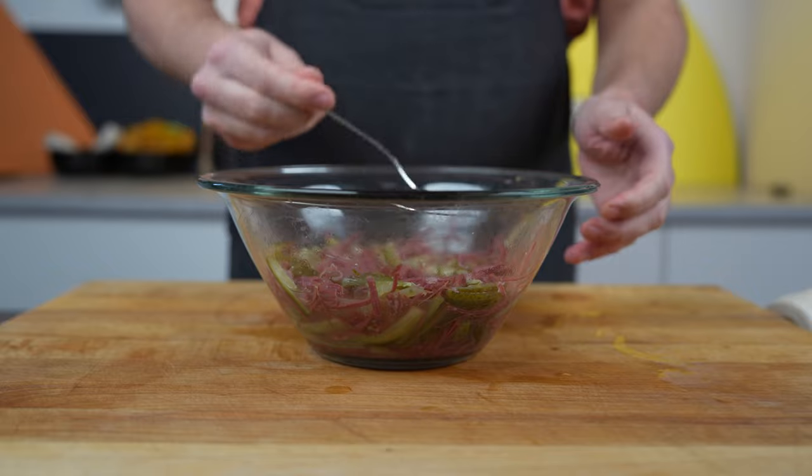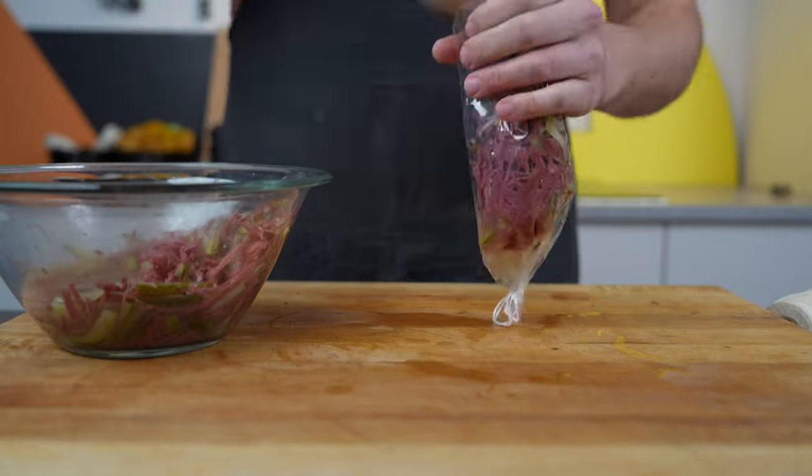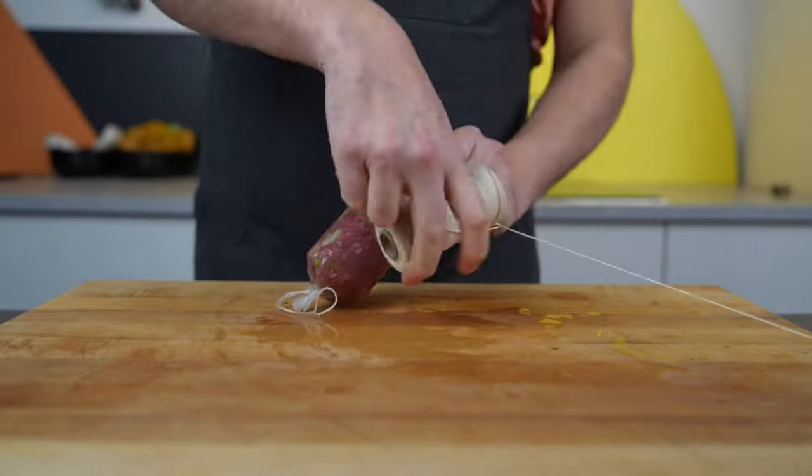Then it's time to fill it. I'm using artificial casings here, then I twist them off and tie them with butcher's twine.